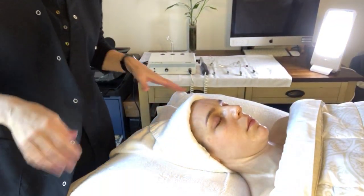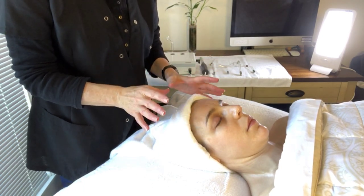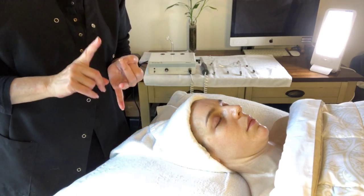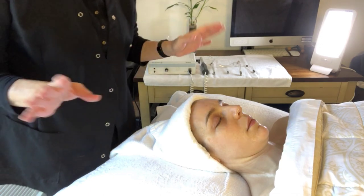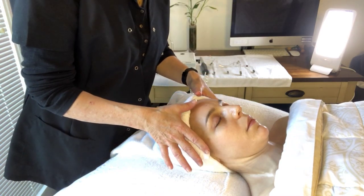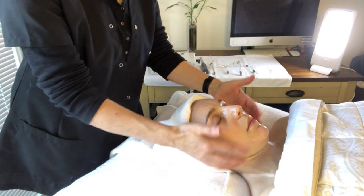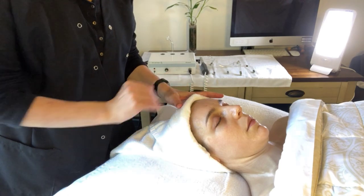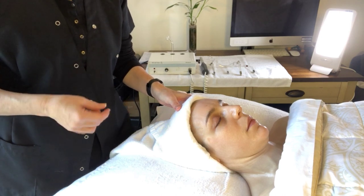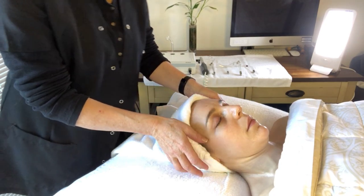We have done the complete facial, whatever the client needed. Now the nourishing massage is done at the end, just before the mask. So if you've done machinery, peeling, scrubs, or glycolic acid, everything is done before you apply the night cream and the oil. On her face right now, she's fully prepared. I have applied the night cream underneath, allowed it to absorb, and on top there is a light oil. Please be very careful — there is not any form of baby oil or mineral oil. It has to be a natural oil.